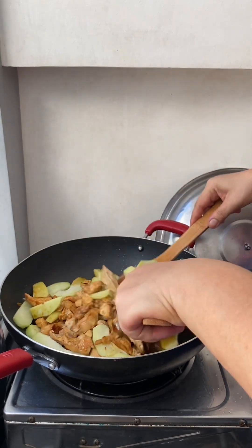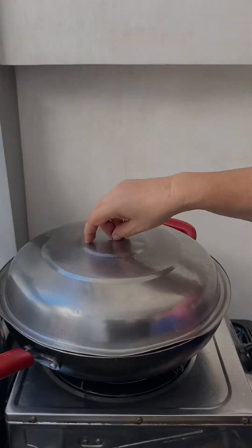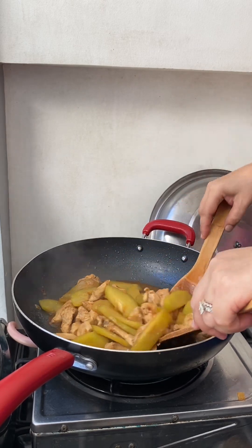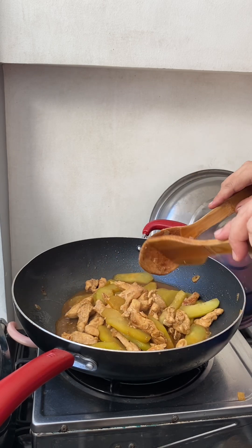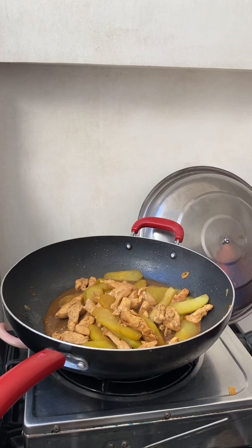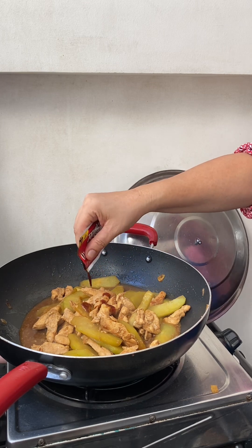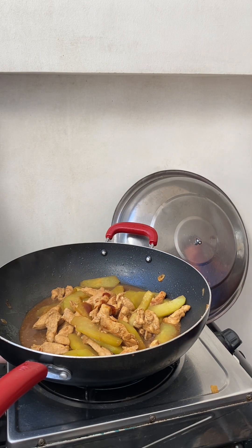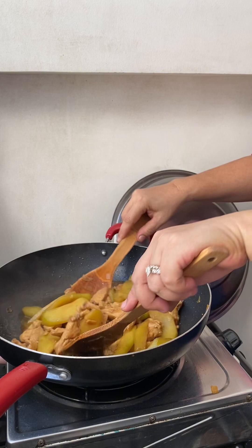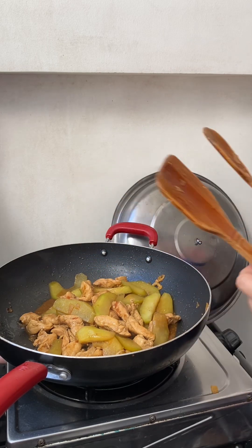We're gonna simmer this one guys until the sayuti is cooked. Look at the ginisang manok with sayuti — sautéed chicken with sayuti. It's already cooked guys, and I'm going to add maybe just a little oyster sauce, just a little, because the taste is already yummy. I add a little of the oyster sauce, not so much, because the taste is super yummy already and it becomes salty if I add all of it.